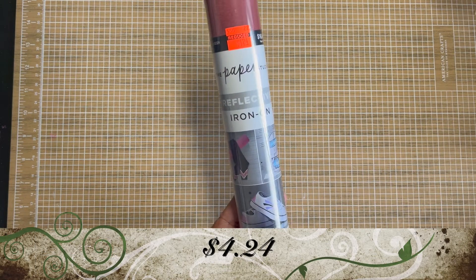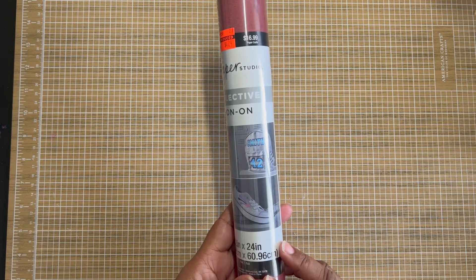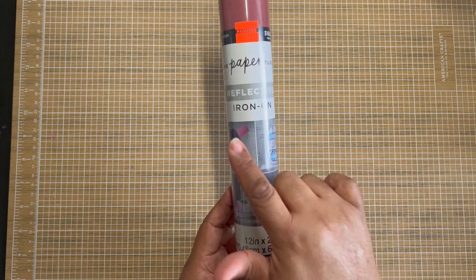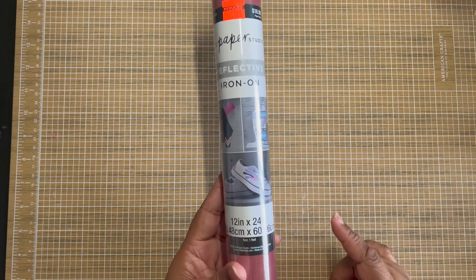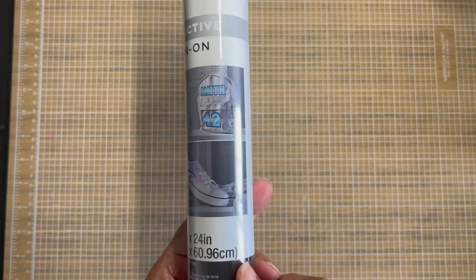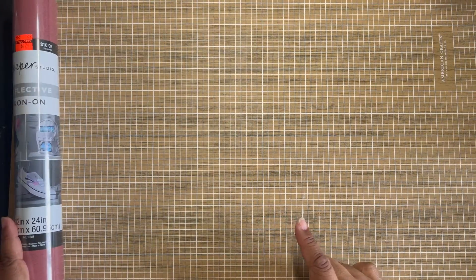First, I have this pink color from Paper Studio. It's a reflective iron-on. It was reduced down to $4.24 from $16.99. It is 12 inches by 24 inches. I think it's really cool to have — you can put it on your shoes, your socks, on a backpack, anything else that you want to be reflective.